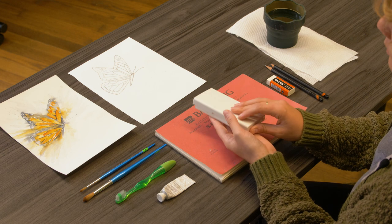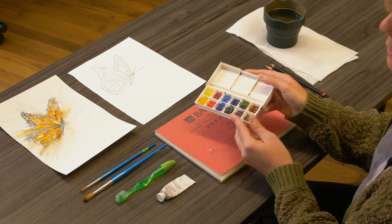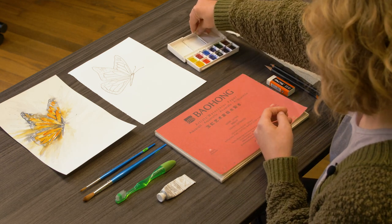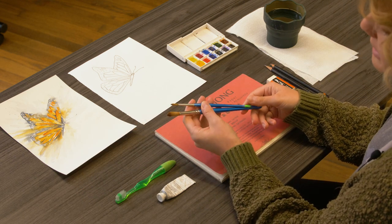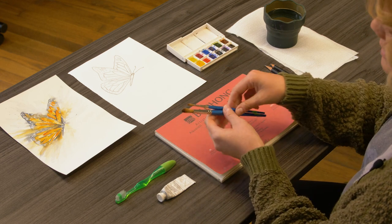We also need watercolors. This is a nice little Winsor & Newton set, and this came pre-filled with color, so all of these colors came ready to go. You'll also need brushes, and today I'm just using a size 4 and 10 round brush. So think large, medium, small, somewhere in between.